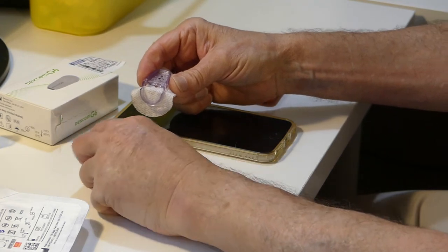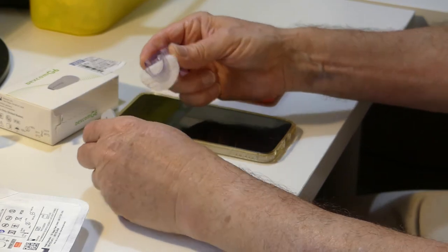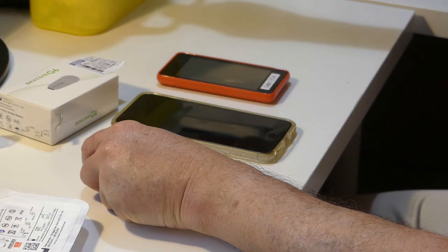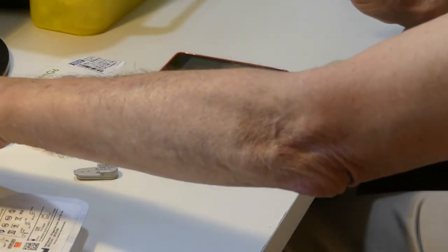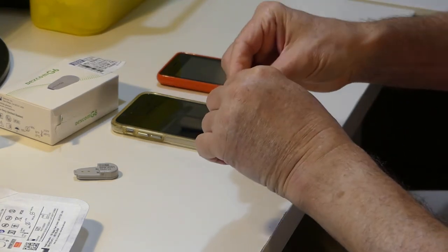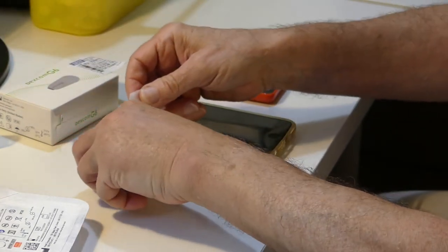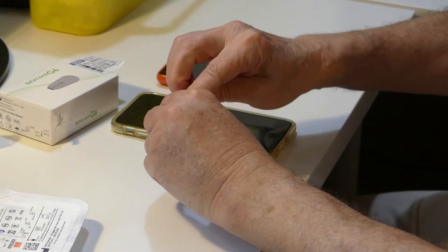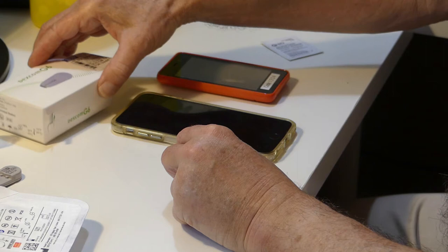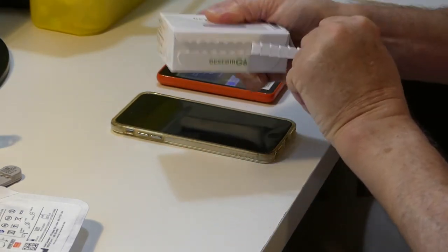You can then dispose of the sharps and reuse the transmitter. But this one has now expired. Transmitters last three months and sensors only last ten days. So I'm going to dispose of the sensor and clean the transmitter off — though since this transmitter is actually expired, this is just a demonstration of how I would clean it to be reused in a new sensor. Now I have my new transmitter and we're going to open it up and get it ready to use.